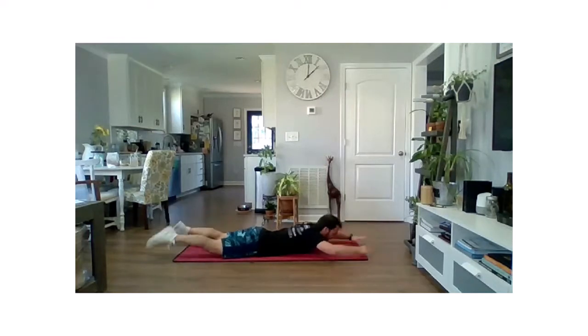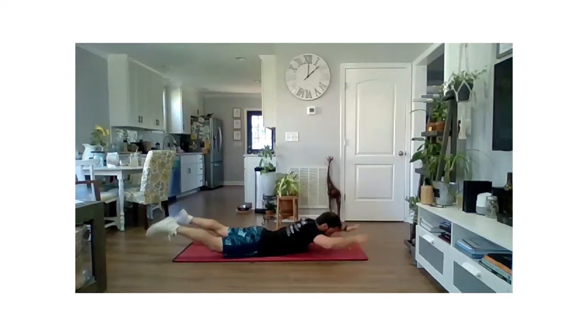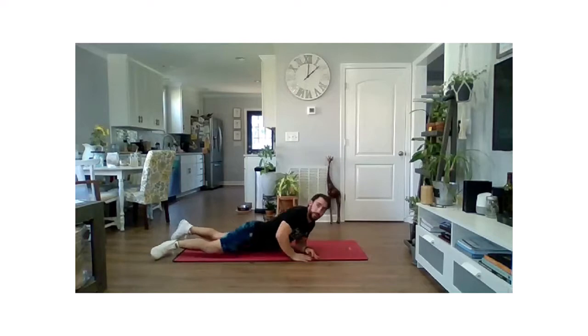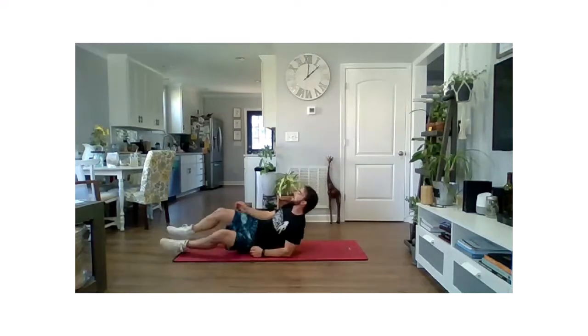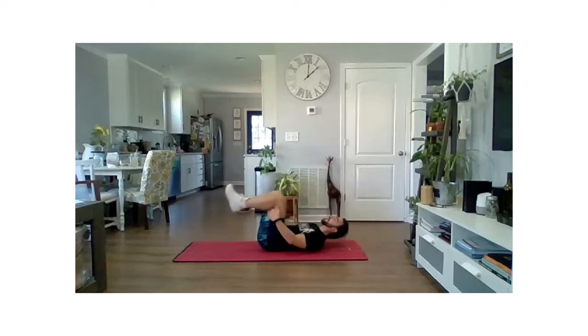So we're going to even out that front and back side here. Last one. Last five seconds, we're going to get one more out of here. Last two, one, and relax. All right, so we've got a nice little 30-second break.